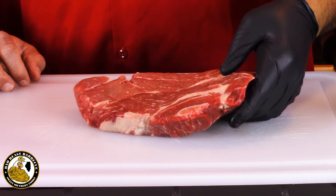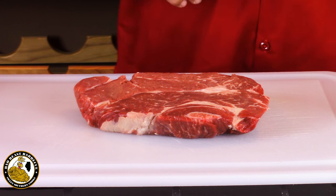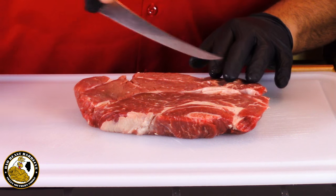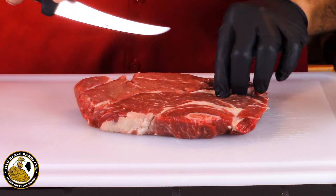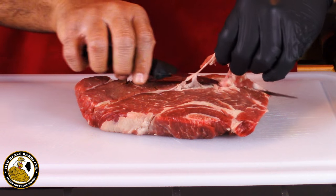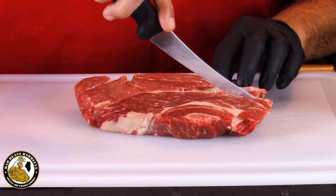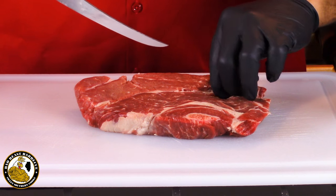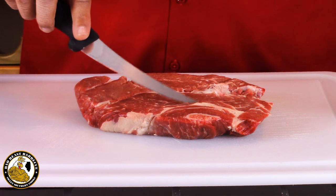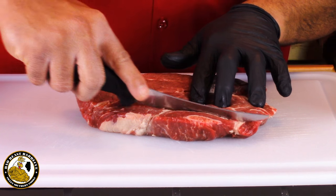So here we have our chuck roast. We've already taken the liberty of cutting out some of those hard areas of fat that we know won't render. Here's one that we missed — we're going to cut that out right quick. Just like trimming a brisket or pork butt, there are pockets of hard white fat that just won't render during the cooking process and aren't very good eating. Here seems to be another small vein, so I'm going to hit that right quick.